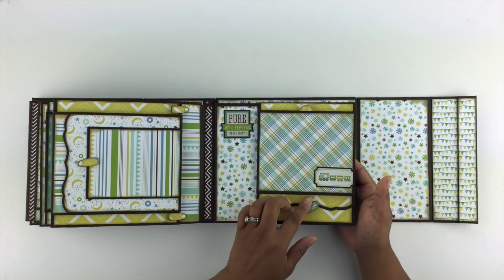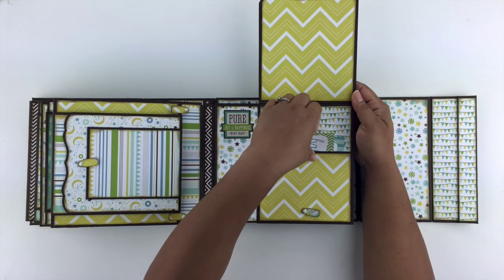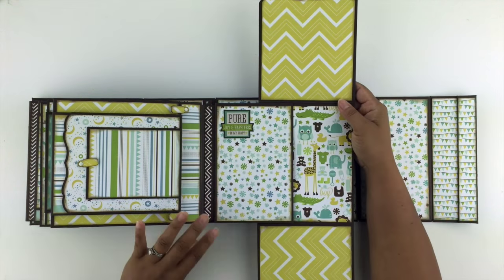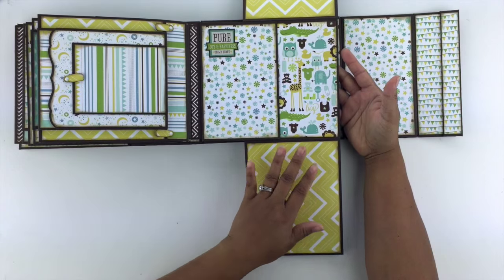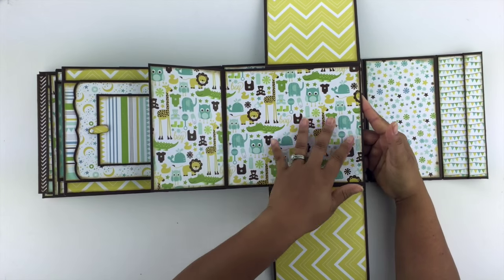Here's a swing tab, and here's a swing tab — that swings down, that swings up. And you have a pocket with some cutouts here. And then that swings down, and then that swings down. You have space for photos here. And this swings out and you have space for photos on the interior too.